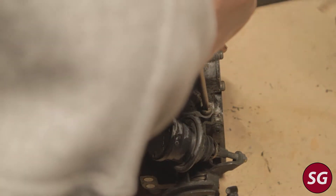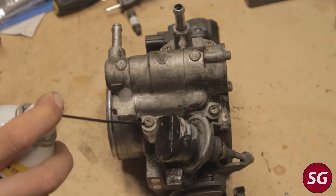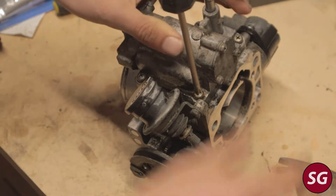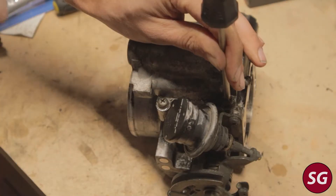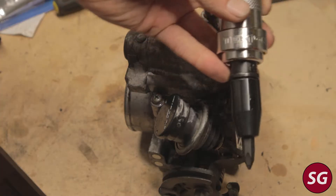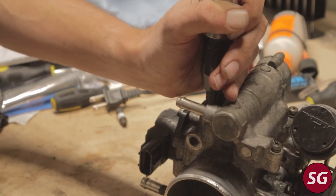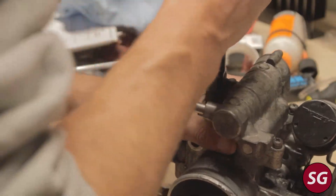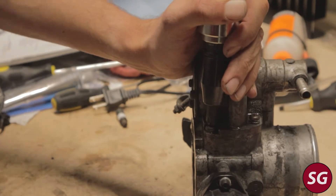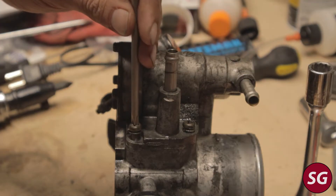The screws will be on there very tight. First I tried with just the screwdriver and hand force — that did not work. So I applied some penetrating fluid and let that sit for about 15 to 20 minutes and tried again — still no dice. Then I tried hitting the screwdriver with a hammer to vibrate the screw loose, sort of a mini impact driver. That didn't work either. So I went to the impact driver itself, which breaks the screw loose with both a twisting motion and a hammering motion when you strike it from the back with a hammer. I was able to get all four screws undone with the impact driver.